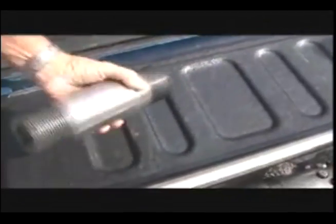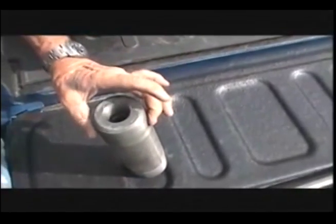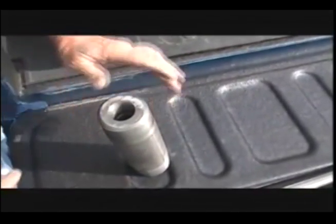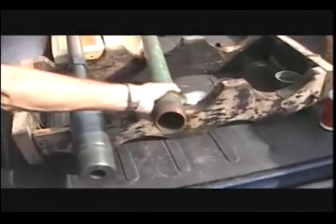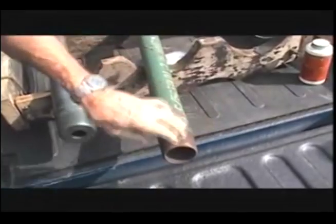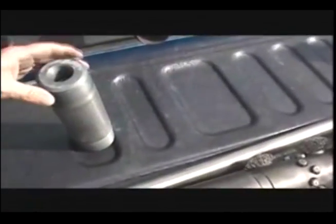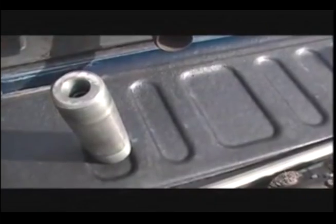It screws right in here, and this here will screw on top of this two and three-eighths pup sub. Our pup sub goes right in top of our Hypo Scratcher. And I'm going to assemble it for you, just as quick as I can get her together so you can see it assembled.